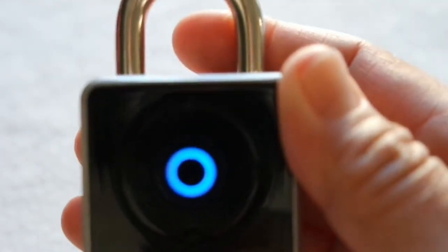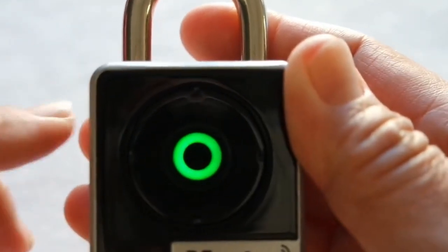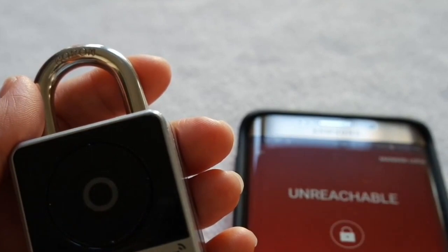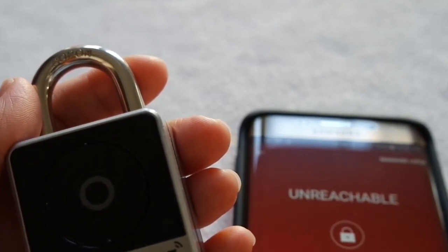It lights up blue to let me know that it's found my phone, and it lights up green to let me know that I can unlock it. We're living in an era where there's a lot of smart home products, connected home products, and products that connect via Bluetooth.